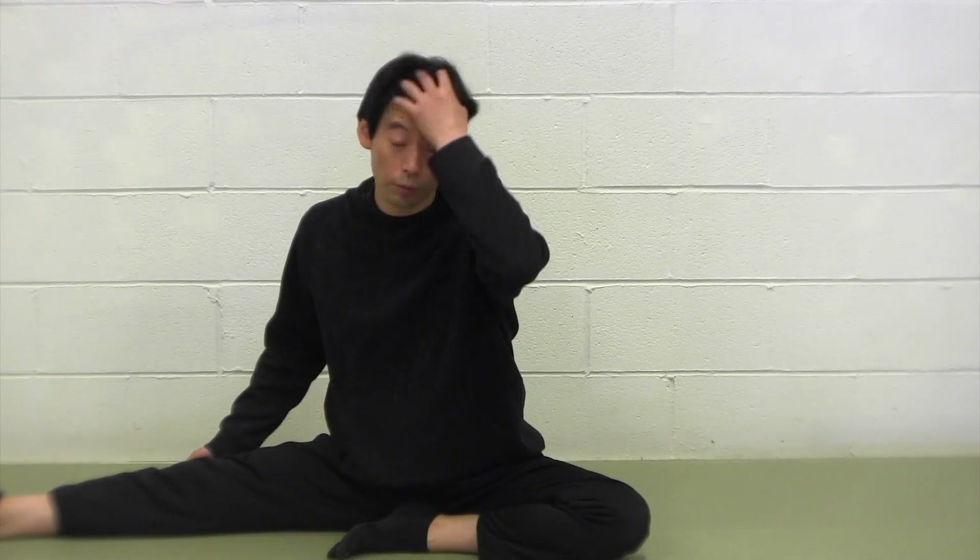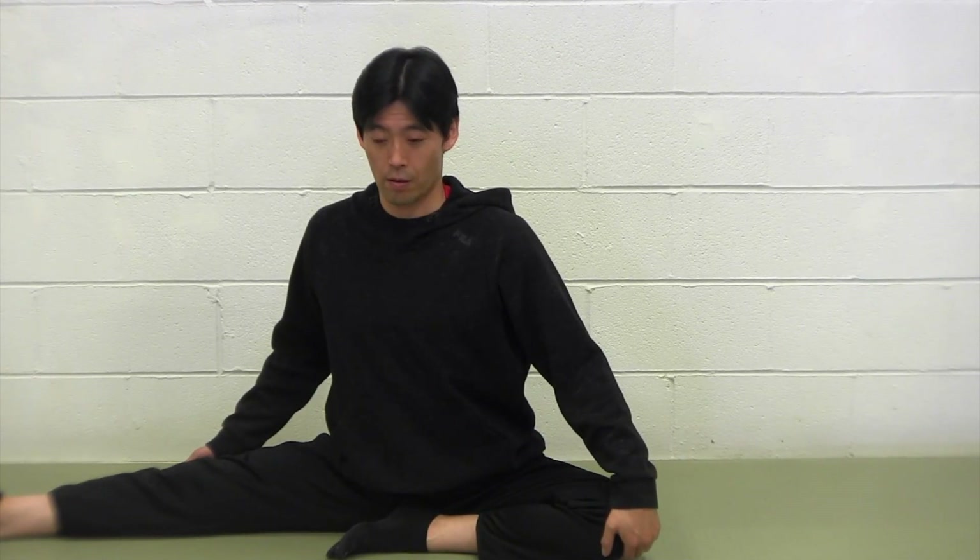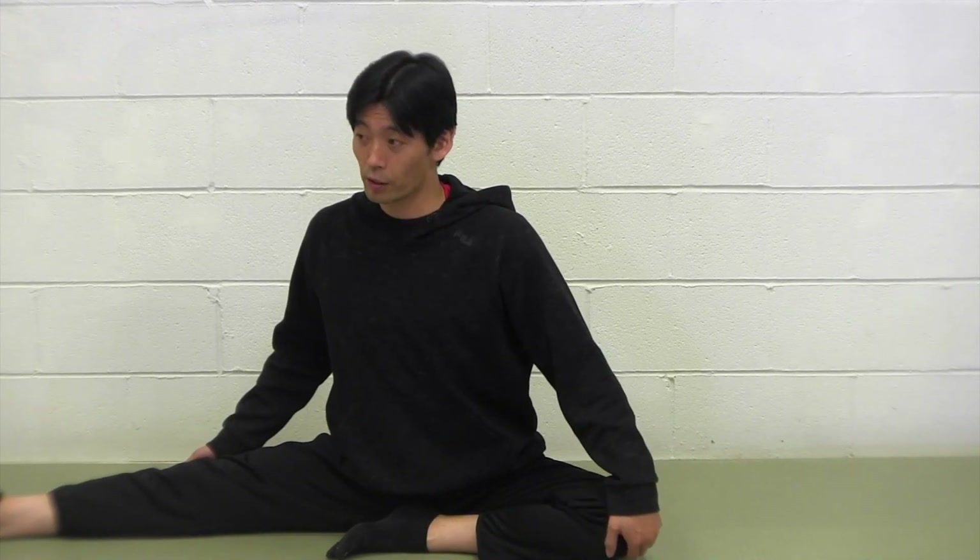That stretches, right? Only that motion will stretch. And you breathe out while you're stretching.